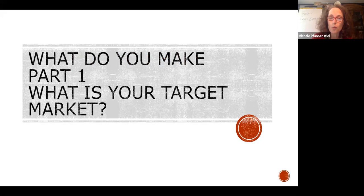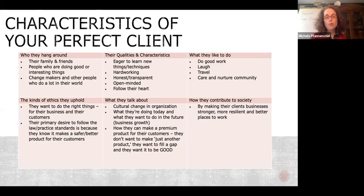Let's start with what do you make, and we have to talk about your target market, because your target market is not necessarily who you think it is. I like to ask clients who their perfect clients are, because your business is better when it's fun. Think about who the customers you really like working with are, and solve their problems. When you agree to make product for your clients, you have to agree to what they want.